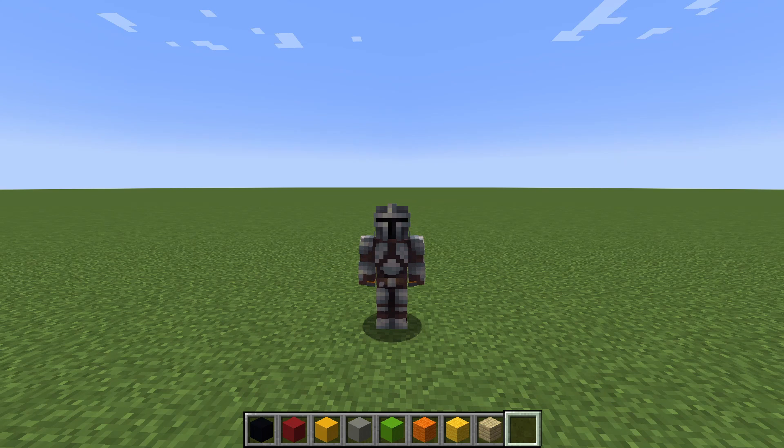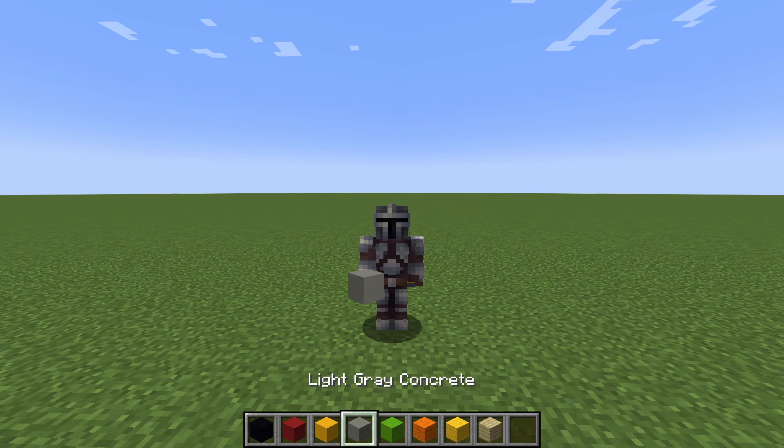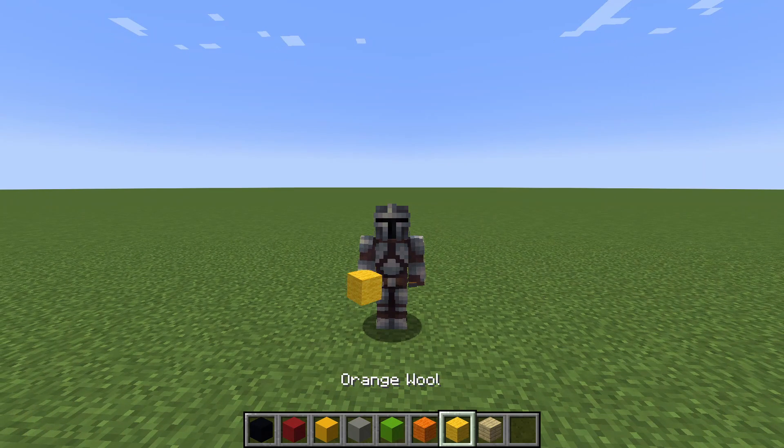Hello and welcome to Minecraft. This video is building Puss in Boots. We're going to be using black concrete, red concrete, yellow concrete, light red concrete, lime concrete, orange wool, yellow wool, and birch planks. Let's get started.